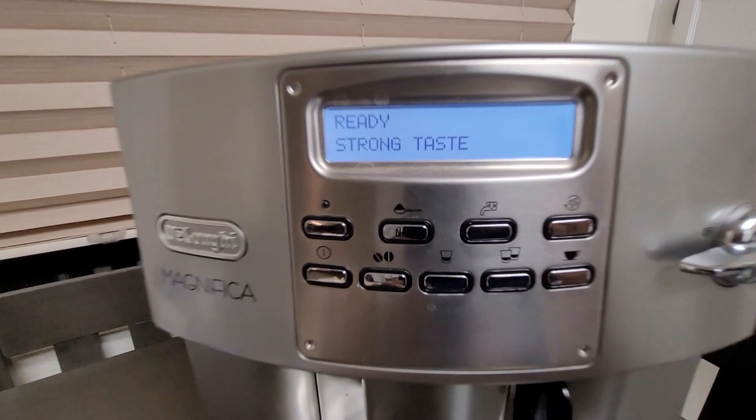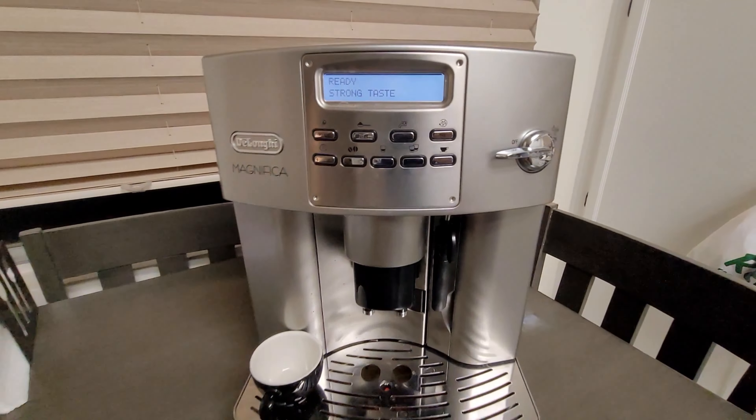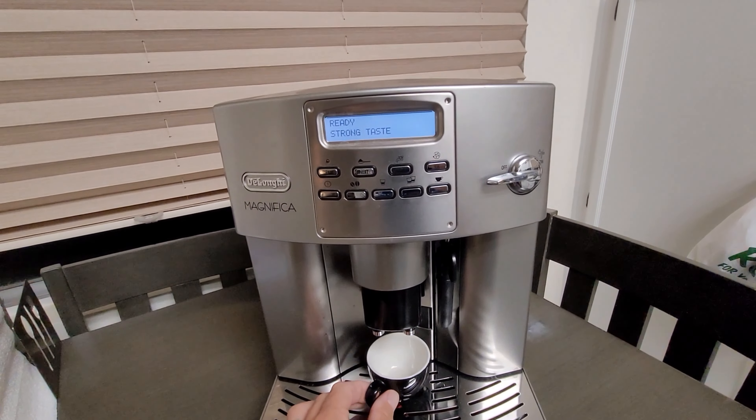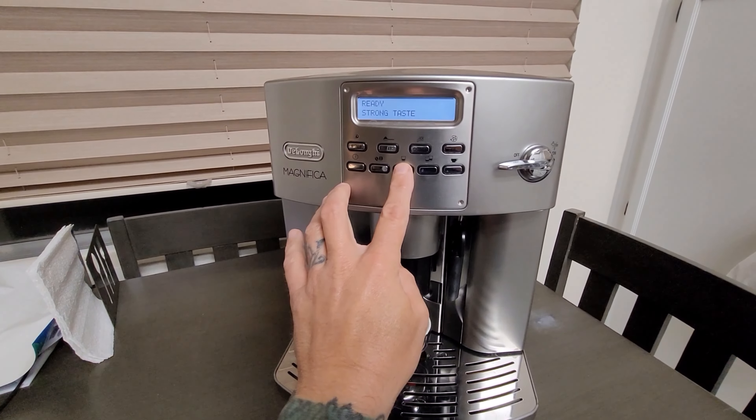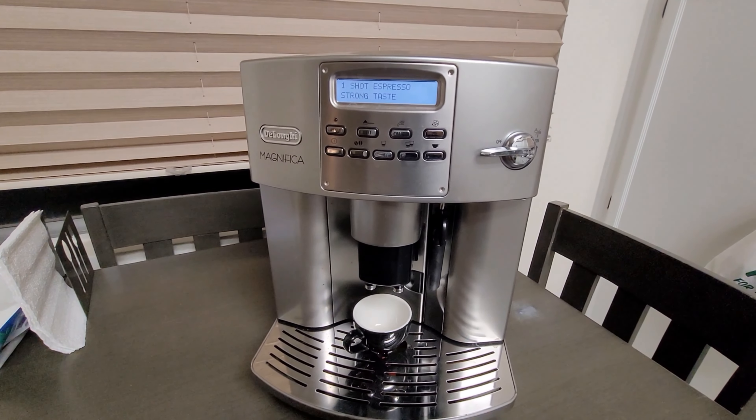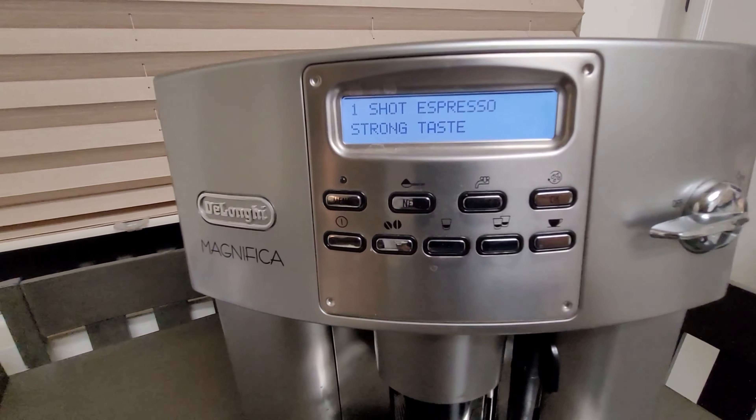Hey guys, I was just gifted this espresso machine. It's a DeLonghi Magnifica 3400N and it was broken — it wasn't producing water or espresso.